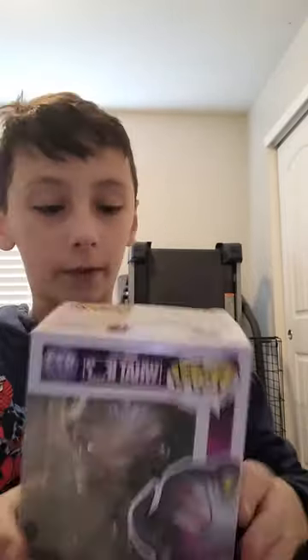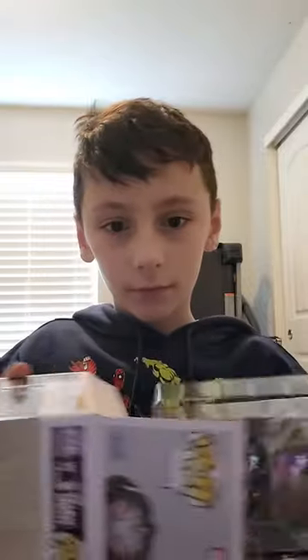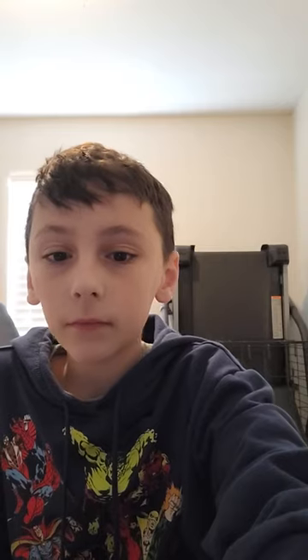Let's open up some Funko Pops, starting off with the newest What If Infinity Ultron, number 973. We're going to be opening up this one, so let's get right into this. Let's crack it open. A little plastic bag — we'll use this for display. Now we have the Infinity Ultron. That was Infinity Ultron. On to the next one.